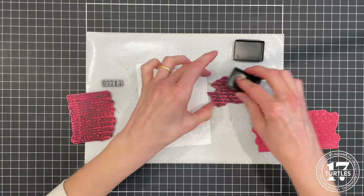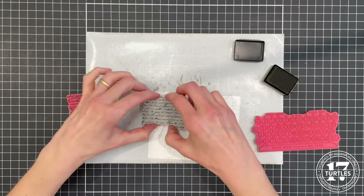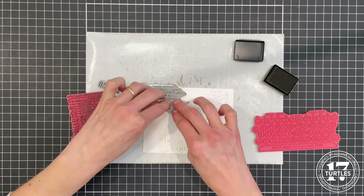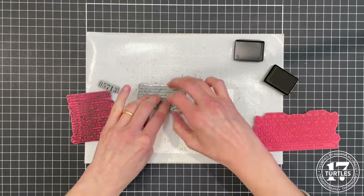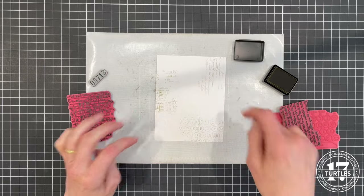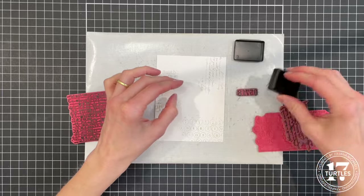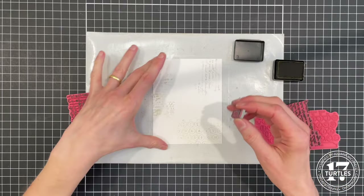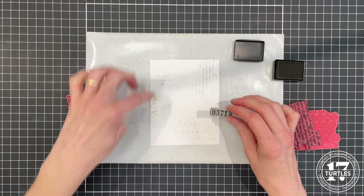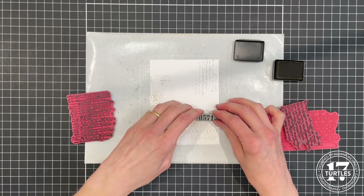I'll do the same thing with the script stamp, kind of placing that in the upper corner. As you can see with the placement of these three, I kind of created a triangle. That's one of the things I try to do when I'm doing my stamping — working in triangles with colors or images to help keep your eye moving across the design.